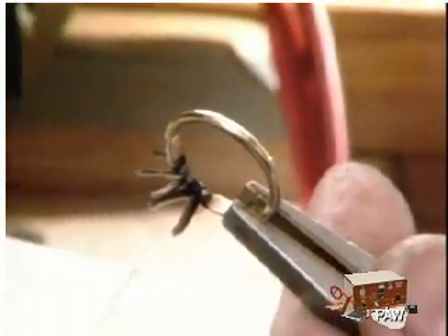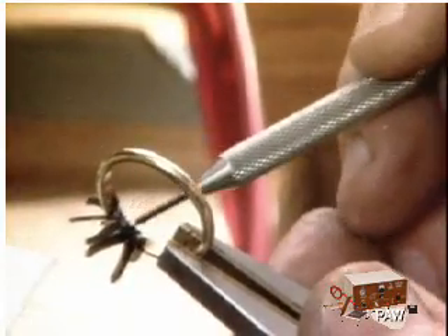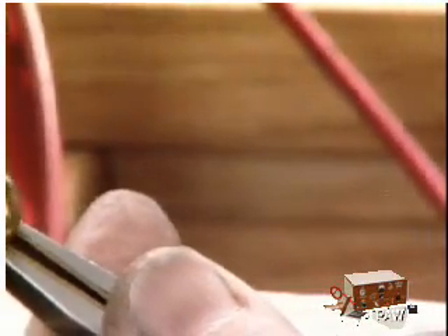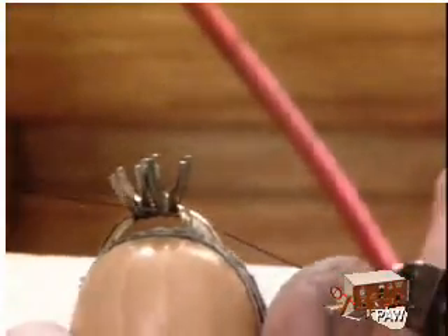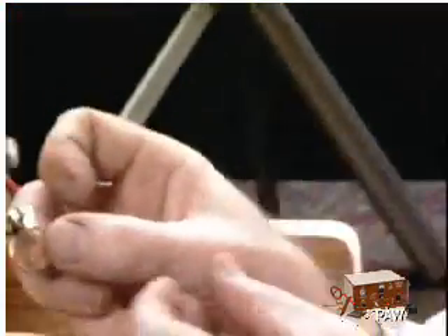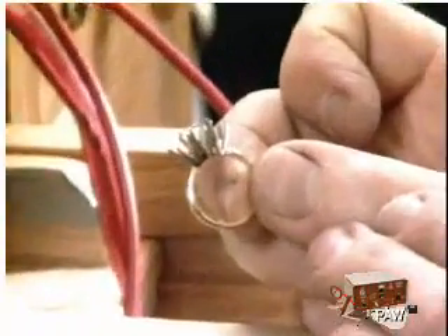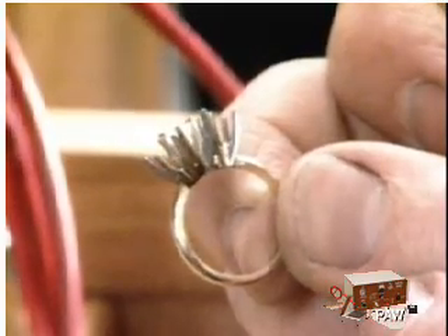That's a weld, not a solder, which is much stronger than soldering because it's metal to metal — there's nothing binding it in between. That's why solder joints break, because there's actually a layer of something in between. That broke through both sides — we had just about the perfect amount. Then I can arc weld this other one in place to make sure they stay, and then I can solder them all at once in one operation.